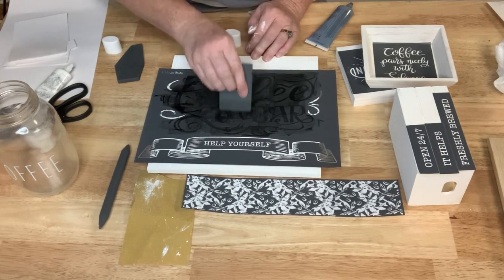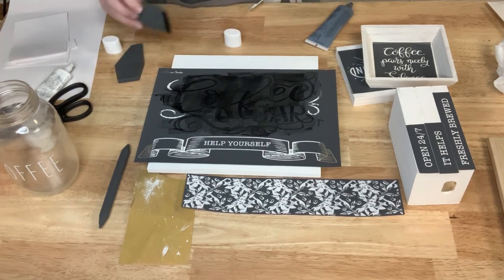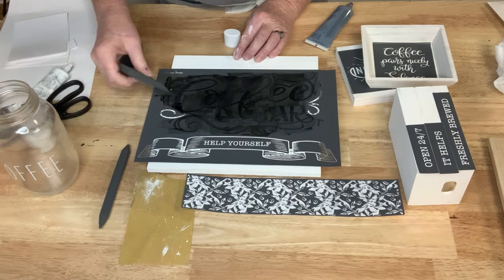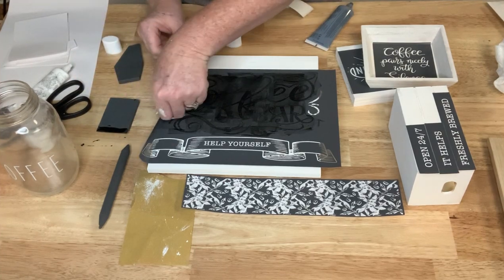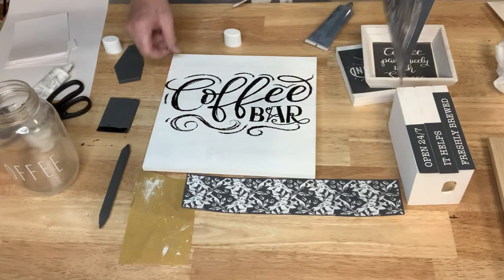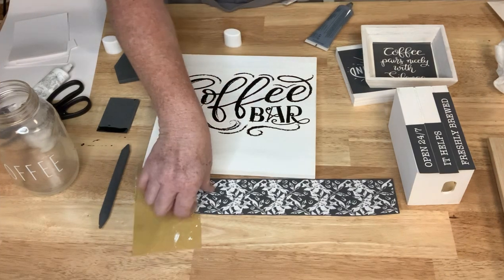I've got a good amount of black ink on there. I'm just checking to make sure I don't have any little white spots — oops, I missed a spot on the C, there we go. I'm going to go ahead and pull this off. Oh that looks awesome! I love the distressed lettering on there — the detail is amazing.